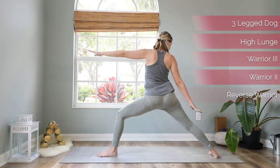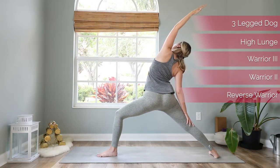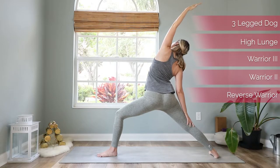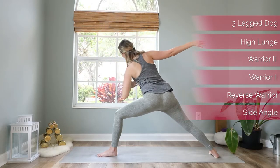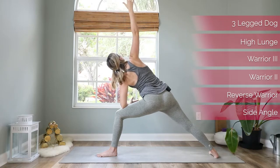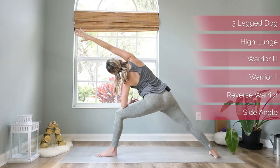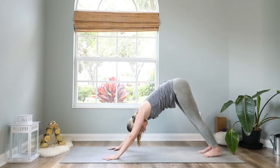Bring the right hand back on your leg and reach your left arm up and over to reverse warrior — deep breaths into your rib cage here. Then come back forward to warrior two for a moment and come straight into your side angle, reaching your right arm up high. Imagine there's a wall behind you and press both shoulders against it. If you want, you can reach your arm forward, whatever feels better. Then bring both hands down and step back to downward facing dog.